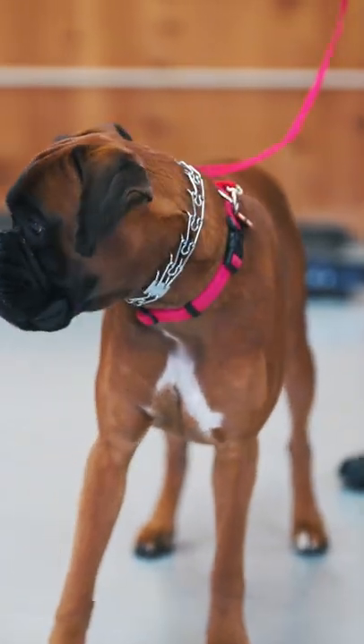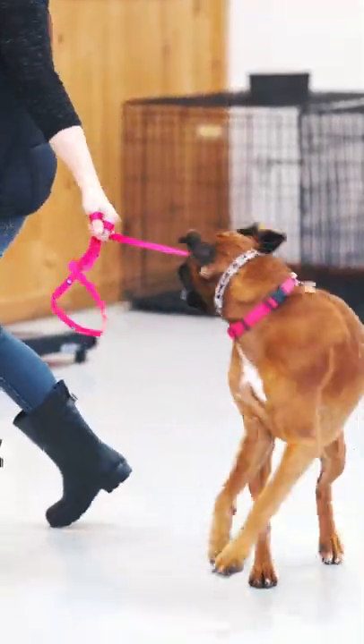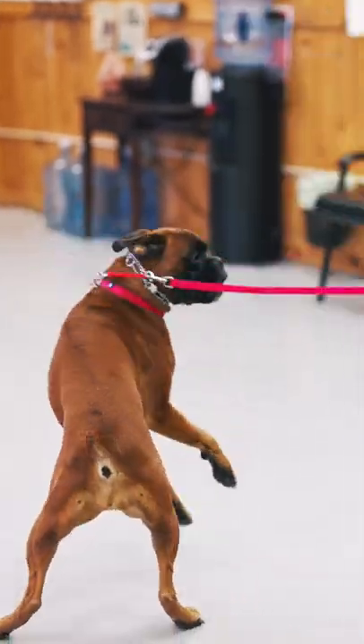So what we do is switch to a Herm Springer prong collar, and what ends up happening is the dog gets even more frustrated with the prong, which does happen. Essentially, if we're using physical pressure to pull a dog back that is reacting based off of frustration, sometimes it can make things worse.